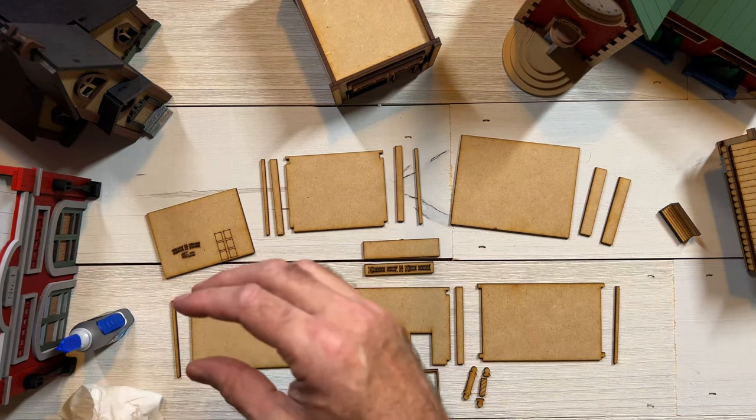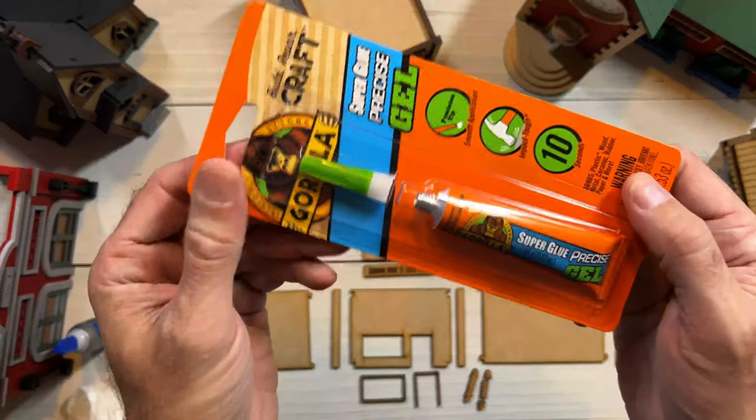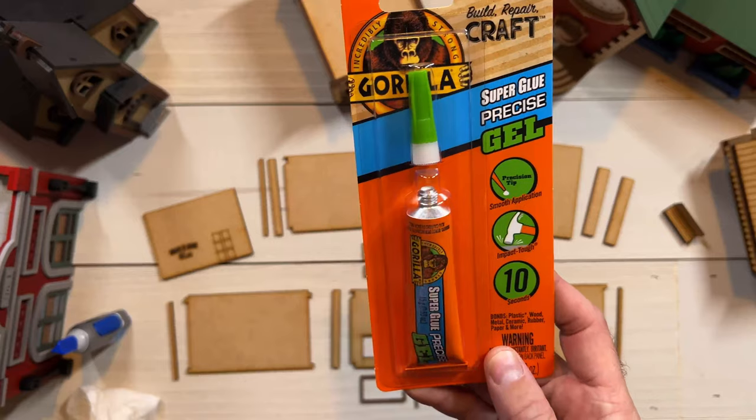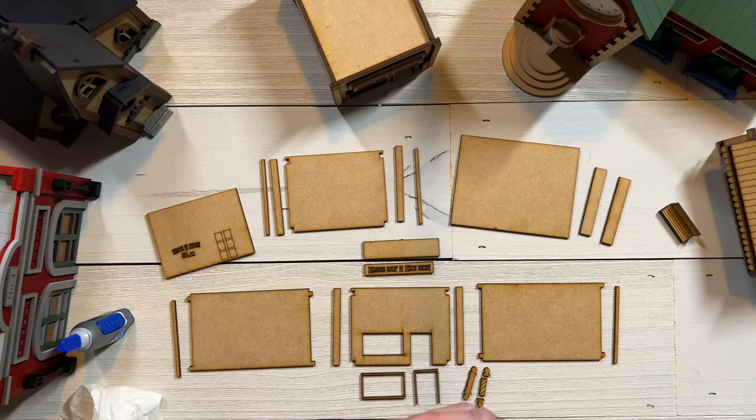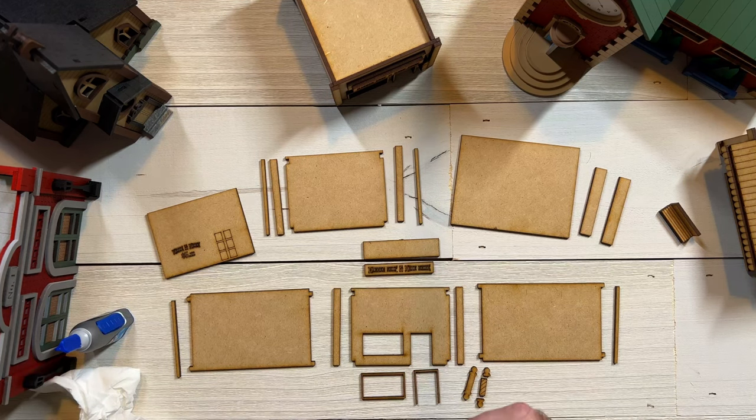There's another one we use quite often as well — again the gel, not the liquid. These are ones we've started using lately and I really like them. I also keep a tissue handy in case I get some glue where I don't want it and can quickly rub it off — or if I cry because I get sad. Either one.